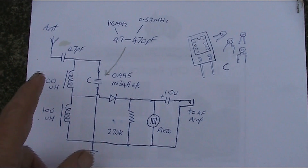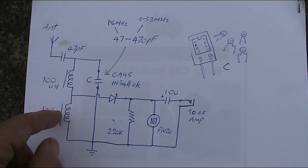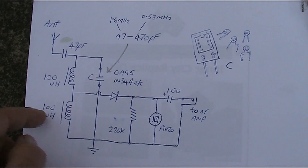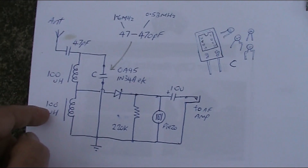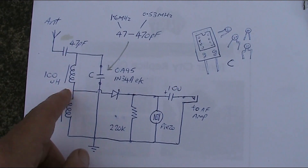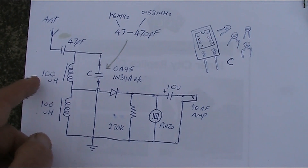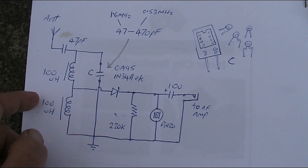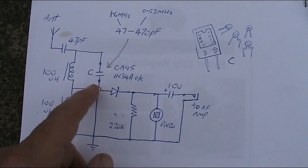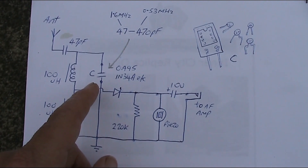Here's the circuit diagram, pretty similar to any other crystal set. The coil comprises two RF chokes, 100 µH each. Those values are critical because with the parallel capacitor they set the resonant frequency and therefore the station that you're tuned to. 100 µH in series makes 200 µH total and there are formulas online that tell you how much parallel capacitance you need to get it to resonate on the AM broadcast band.